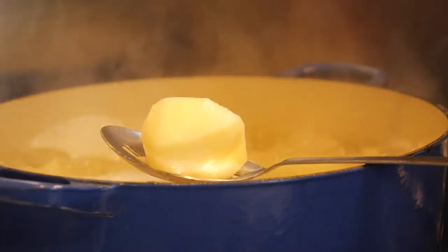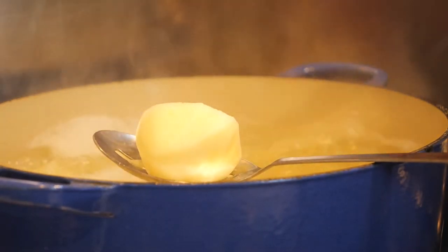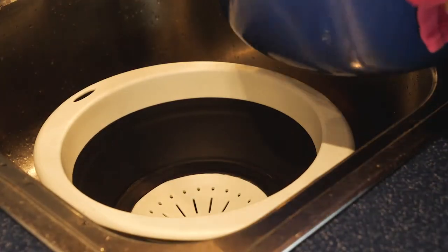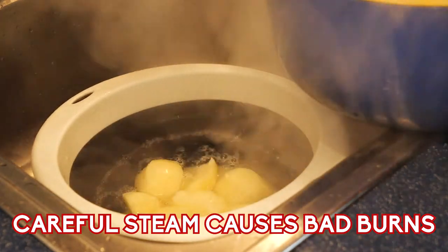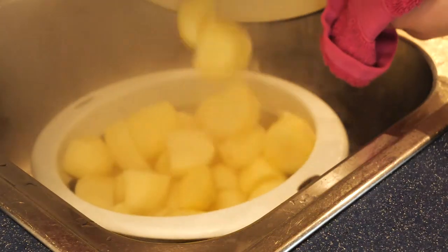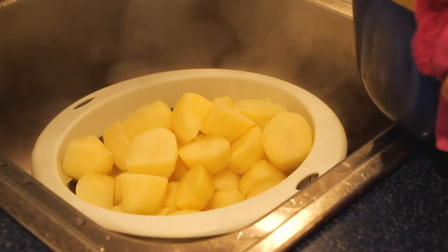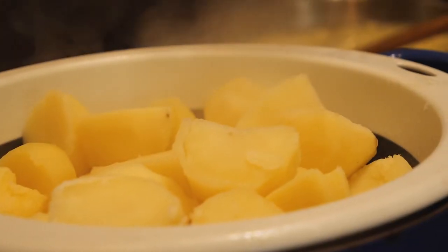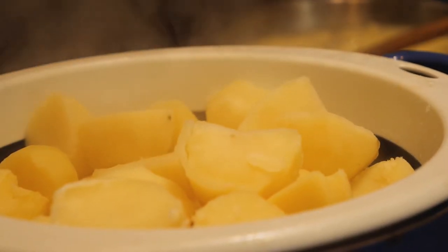Once your cream infusion is done, your potatoes should be nearly done too. Test them by poking a knife in — if they come out with no resistance and the potato feels completely cooked, you're ready. Strain them off, then let them sit and steam for five to ten minutes so they dry out a little. The moisture draws out, which means they'll take on the flavour of the cream we're adding later.